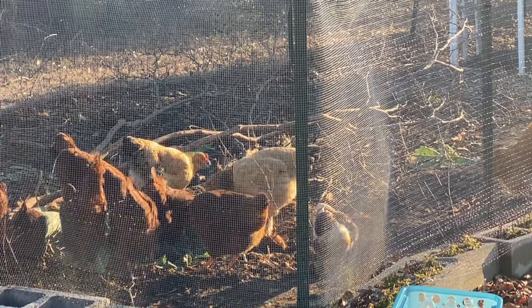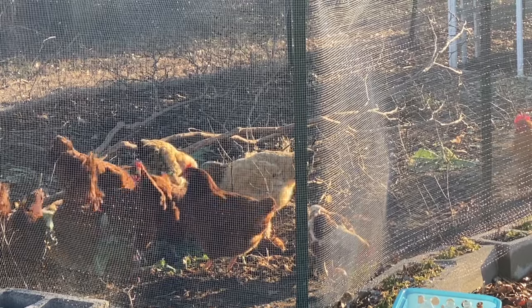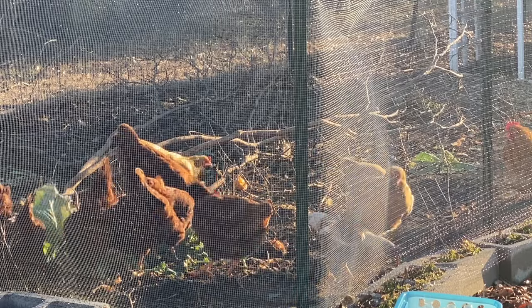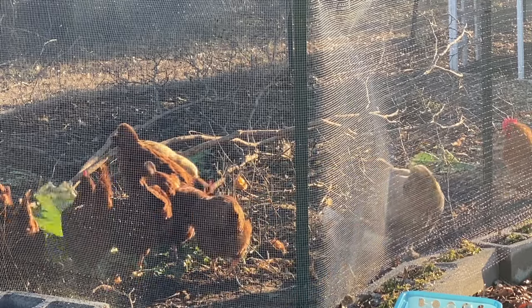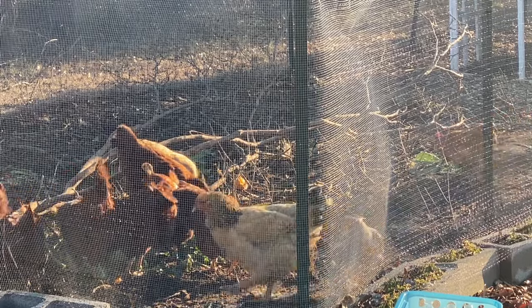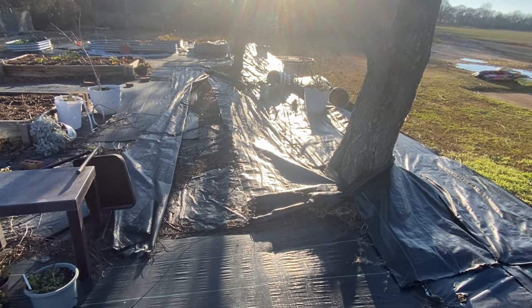The wind has been blowing. It has blown my landscape fabric all over the place — that's another job I've got to do. I've got to start packing it all back down. I still have not even picked up the pots. See what it looks like — landscape fabric blowing everywhere, pots still laying over on their sides.